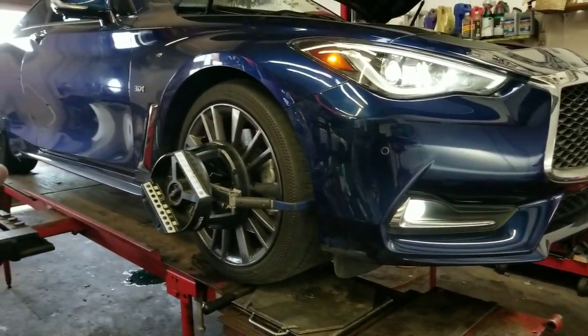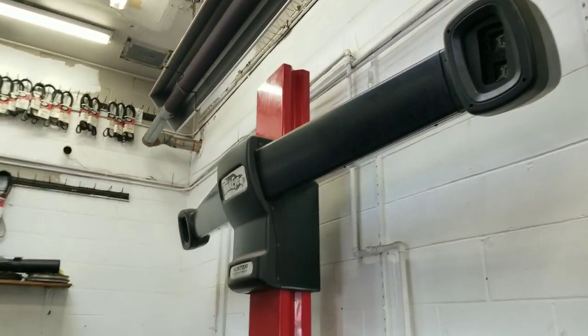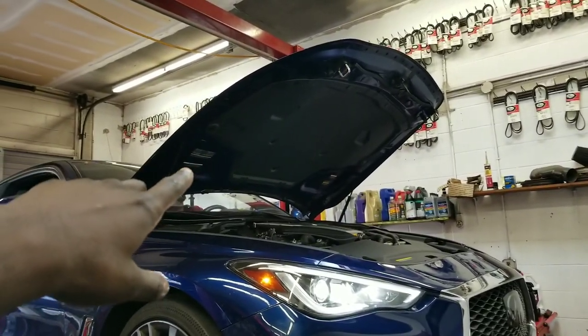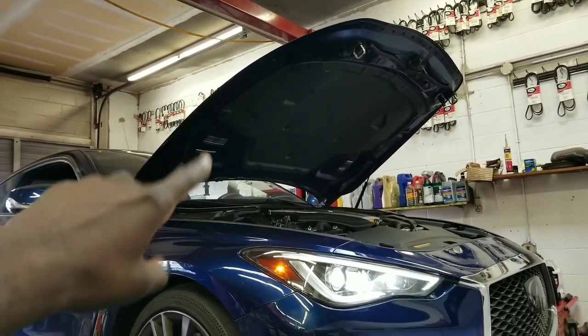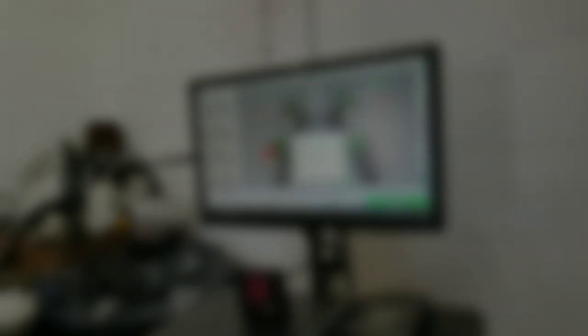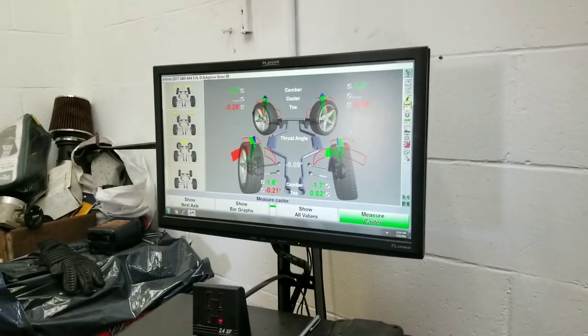Now that he has the clamps on each wheel — they have sensors in them — they communicate between the sensors to set up the alignment process. He's also putting a bar in there to adjust the steering wheel to make sure it stays within a specific degree and doesn't move.